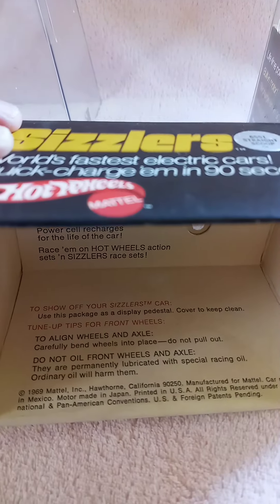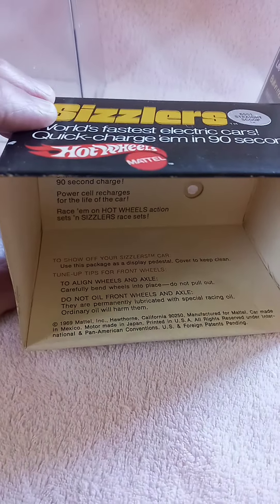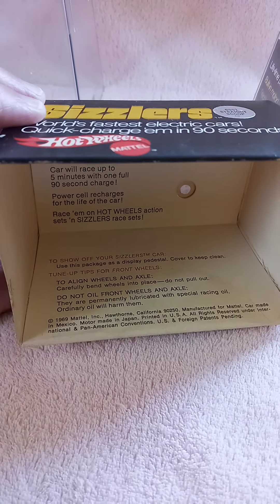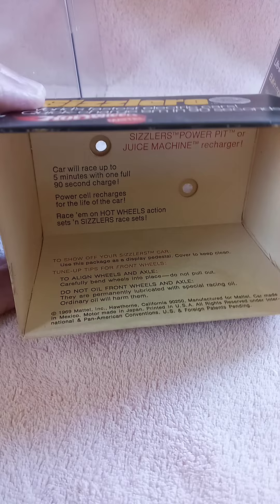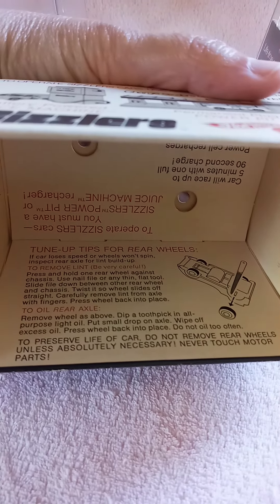You also have some tune-up instructions to align your wheels and axle, and over here, tune-up tips for the rear wheels.